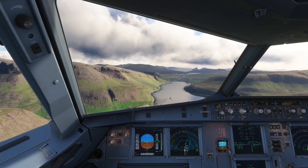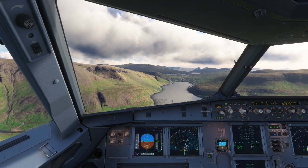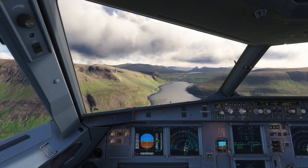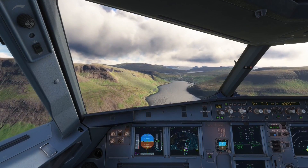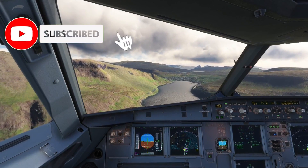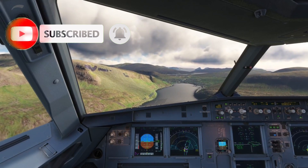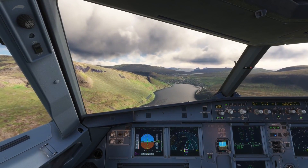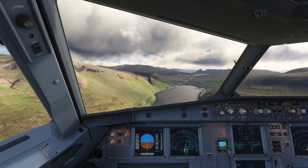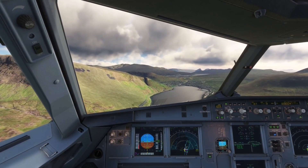And that covers pretty much all the settings in the EFB. Hopefully you found this tutorial useful, and if you want to learn more, I put links to all the websites and videos I based this tutorial on in the description below. If you stuck around this long I really appreciate it — be sure to do a touch and go on that like and subscribe button if you haven't already. I'll see you guys in the next video, bye!